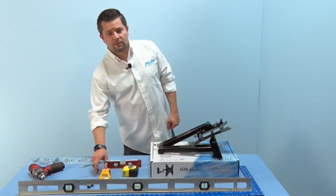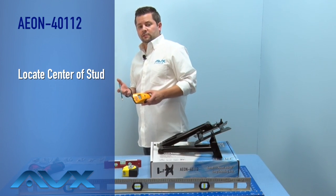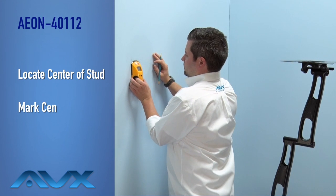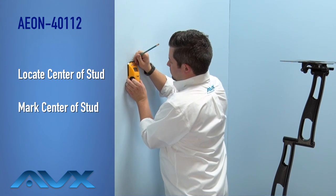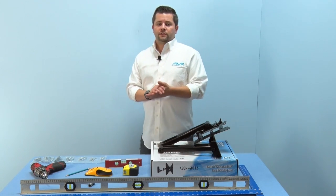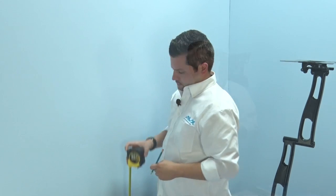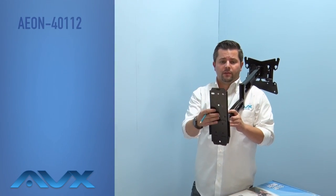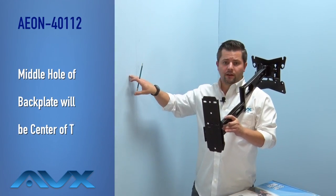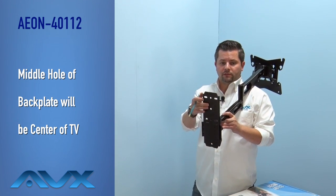Using your stud finder, locate the center of a nearby wood stud where your TV mount is to be installed and mark the center of that stud. On the same stud, also mark the desired height at which your TV will be installed. Next, align the middle hole on the back plate of the mount with the pencil mark at the desired height of your TV, then mark the three remaining holes with a pencil.